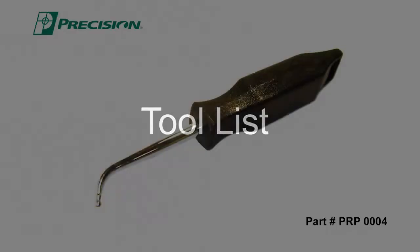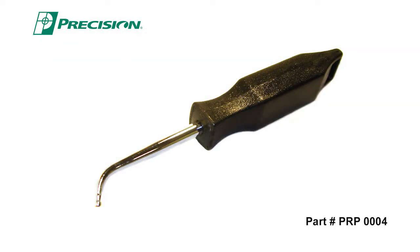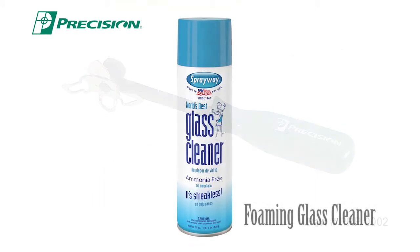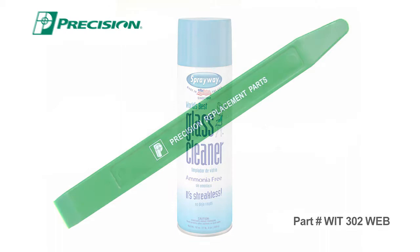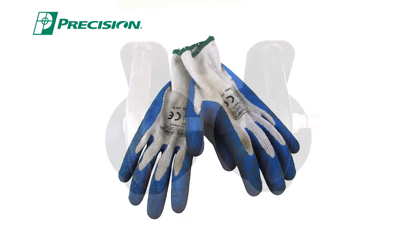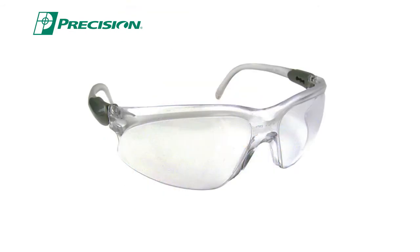The tools needed to install this back glass: we're going to use a hook ball tool, a locking strip insertion tool, a weatherstrip installation tool, our glass handler kit, safety gloves, and safety glasses.